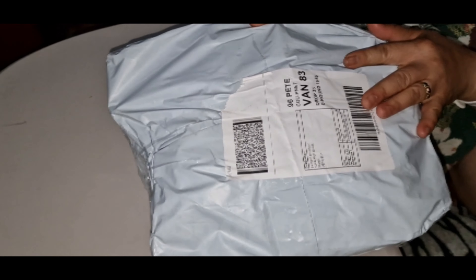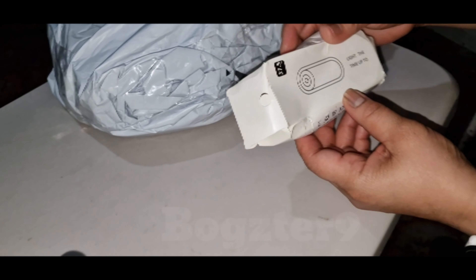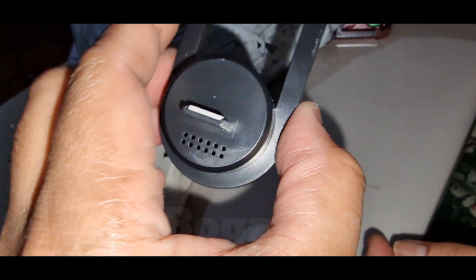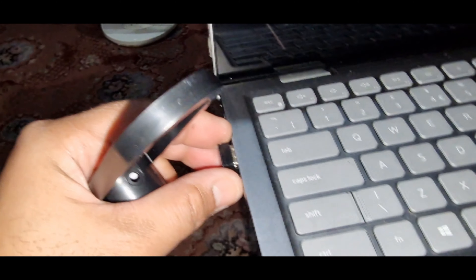Alright, hello guys! We bought some things from Temu. This is my wife's second Temu experience. The first item is an insect repellent night light. It's about 20p. We're gonna test this insect night repellent.